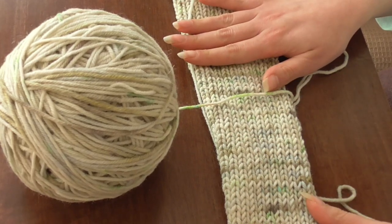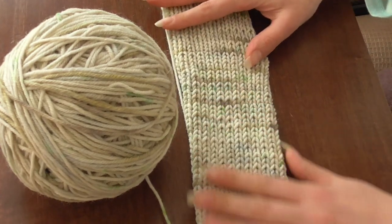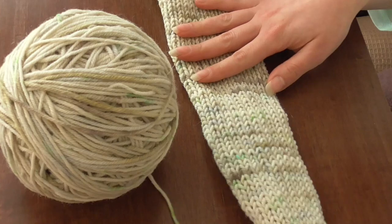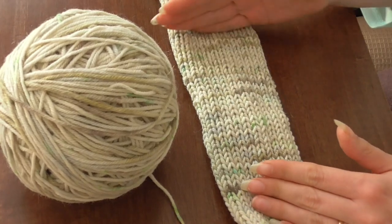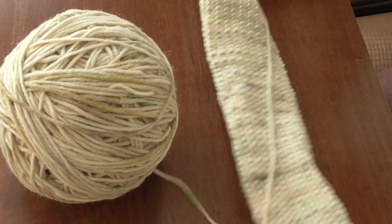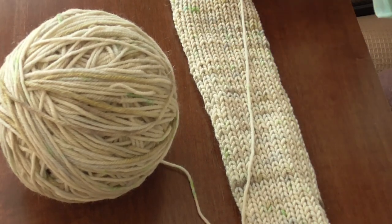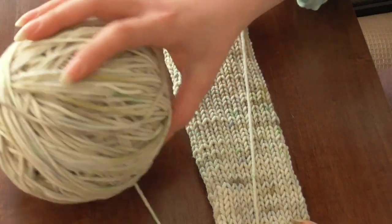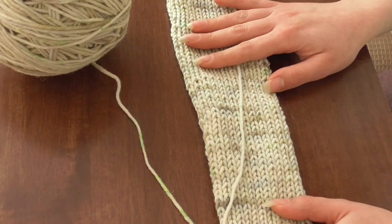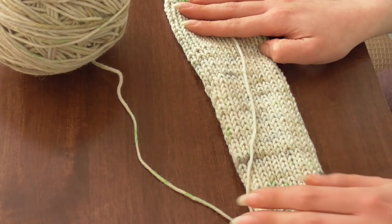I was considering knitting it into a blank and then dyeing it again, but actually I quite like it. I thought there would be more white space, but those pops of color are quite nice — they're still random but they're kind of regular, if that makes any sense, so it makes a nice pattern. I'm going to leave it as it is and probably make a scarf or something from it.